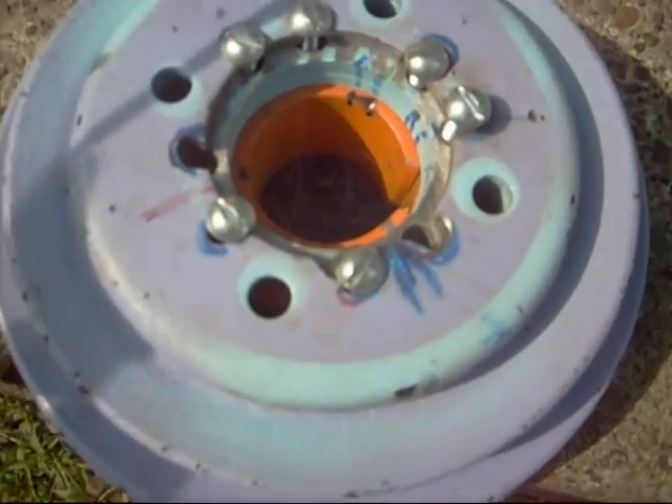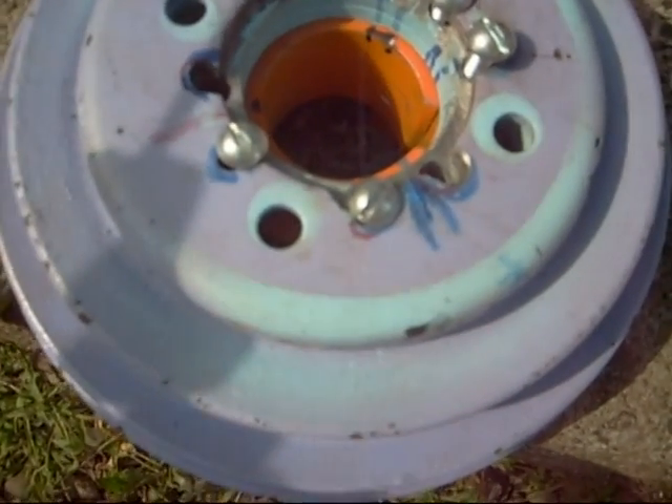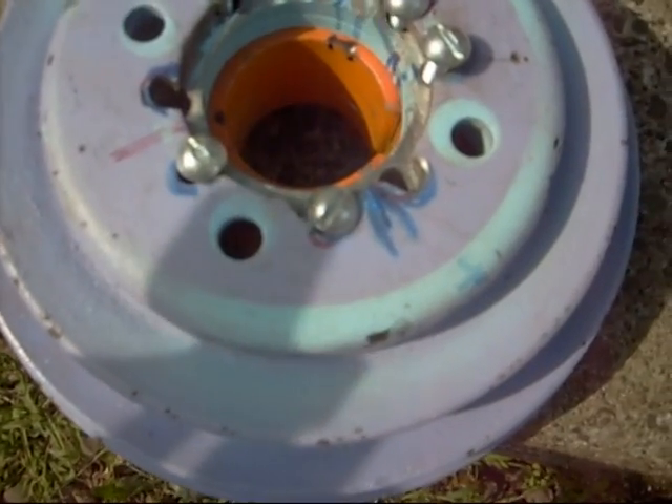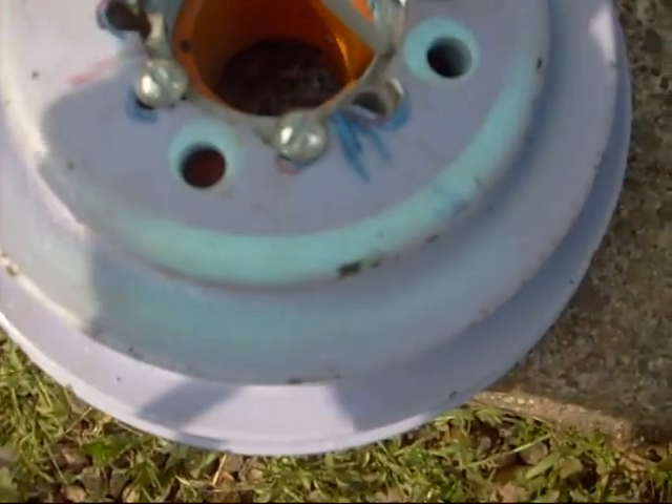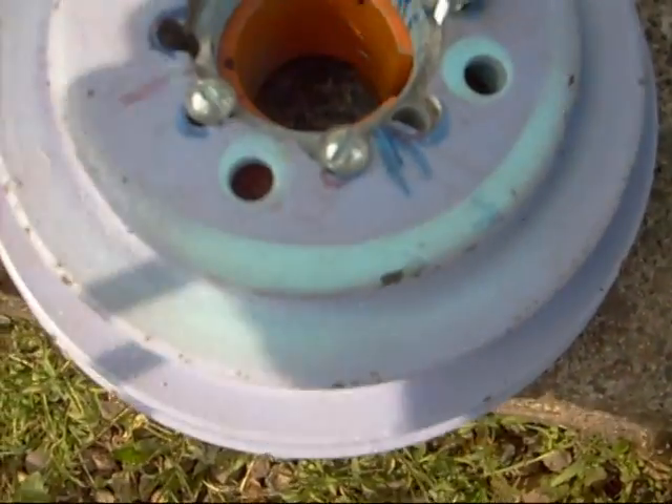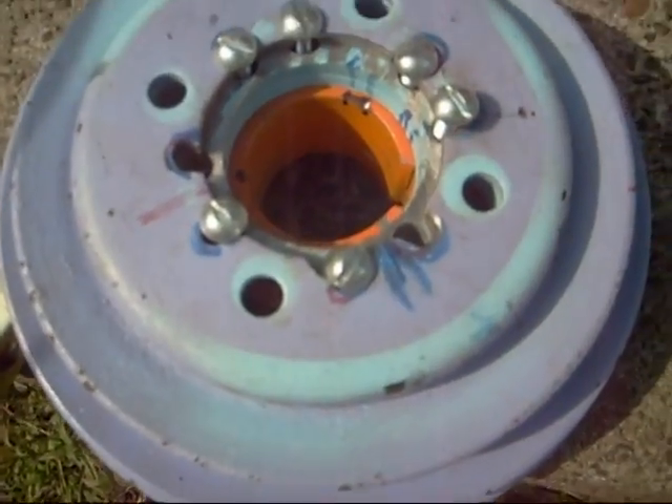Just to make sure we don't get any over-pulling, when I put the weld on I'll do a little tack there, a tack there, a tack there, and a tack there — and that should keep everything concentric.